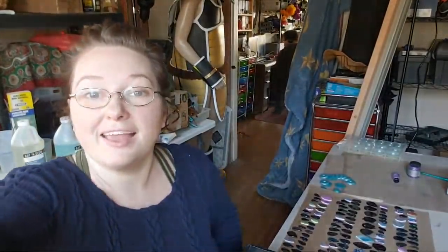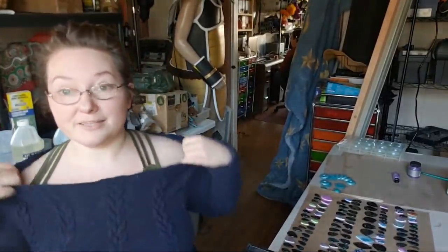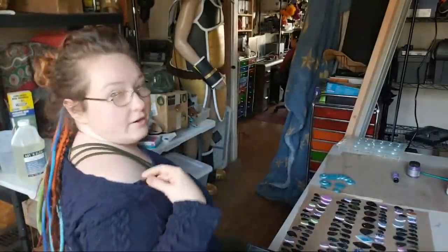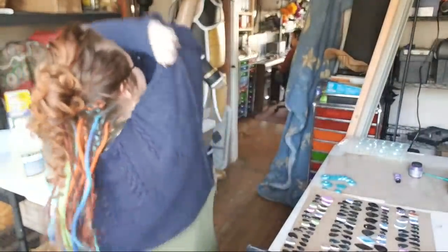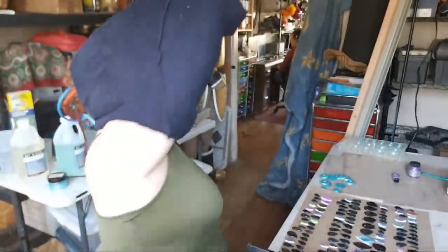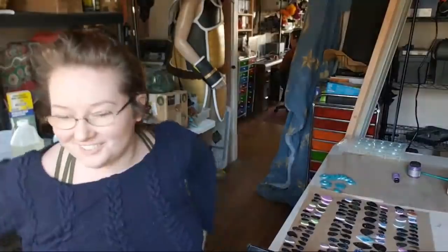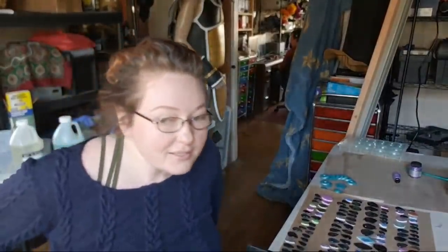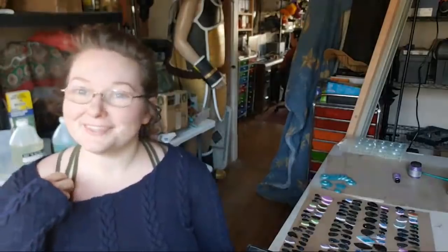Kate asks where I got my bralette with all those lovely straps — this is actually just an undershirt from Amazon. It's got this cool thing on the back — and I love the little straps, they're super cute.